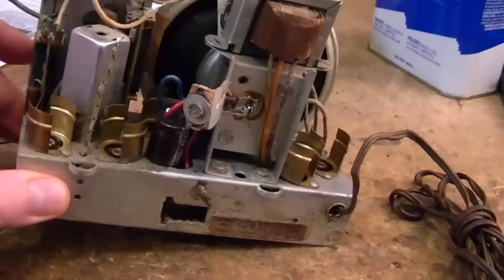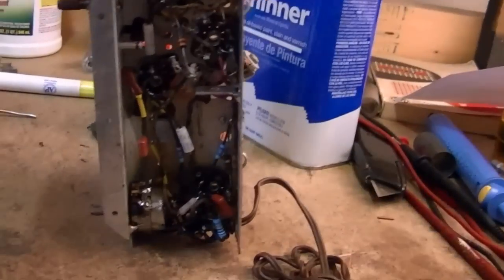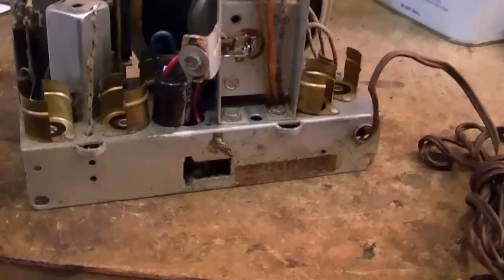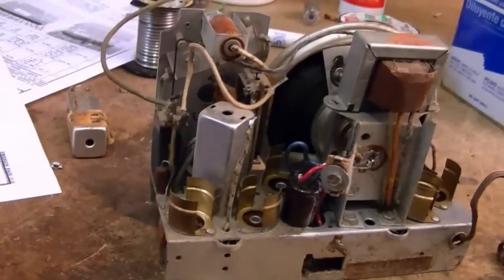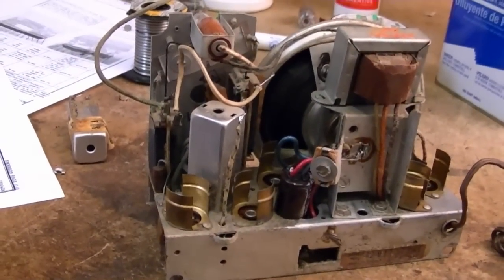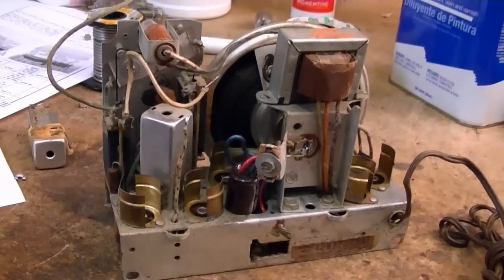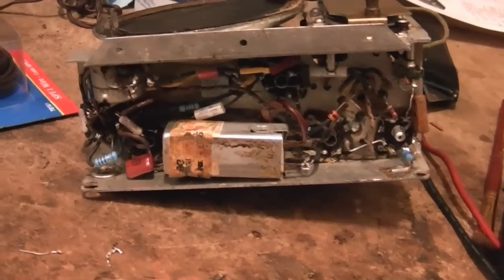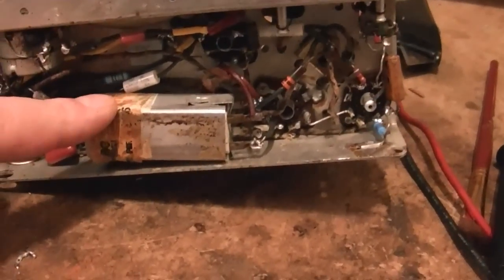So let's see what's left. I have to reinstall the IF can, test the tubes, and reattach the antenna, and then I'll try firing it up. I just finished reinstalling the IF can and I did test all the tubes.